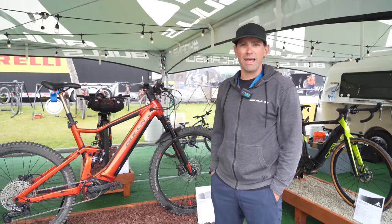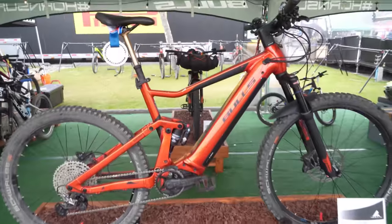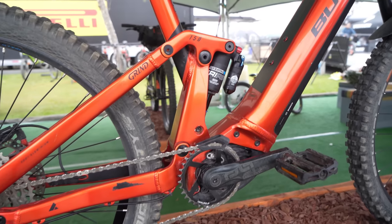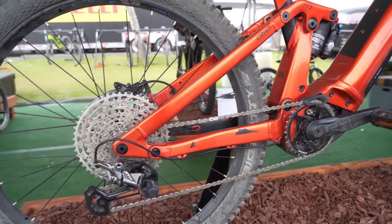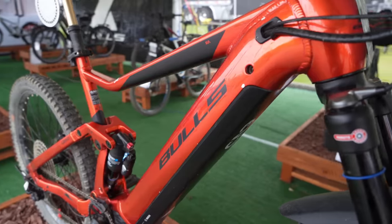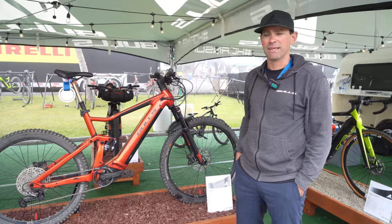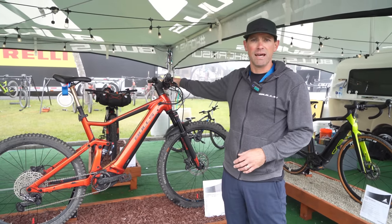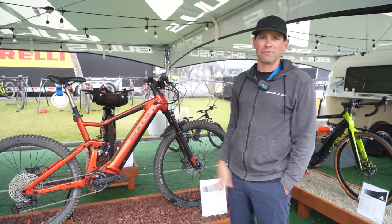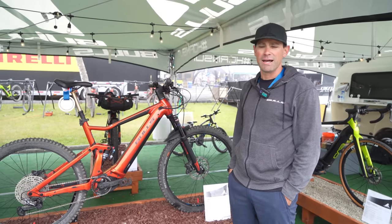I'm Chris from Bulls Bikes USA and we're at Sea Otter Classic 2023. We've got our Copperhead Evo AM4 750 — a lot of specs built into that. It starts with a 750 watt-hour battery with the new Bosch Smart System. This is our top shelf XTR Suntour Duralux setup — a big trail bike. You can get lots and lots of miles out of it because of the big battery system, and you're able to tune the assist levels thanks to the Smart System. It's a mullet bike — 29er up front, 27.5 in the back — with a slightly slacker head tube angle than last year.